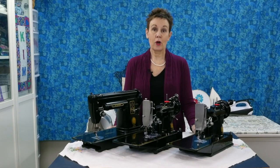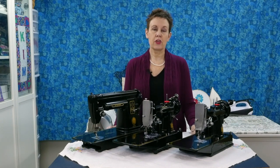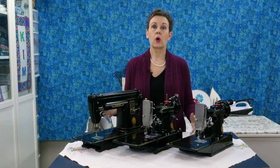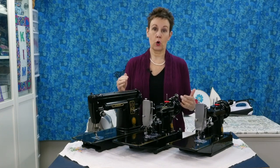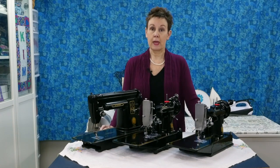Hi, I'm Kim Jamieson Hurst. Welcome to Chatterbox Quilts. When you're looking for a vintage sewing machine, there are hundreds of models to choose from and it can be very confusing — first to know what machine you're looking at, and secondly to figure out how much you should be paying for that machine.